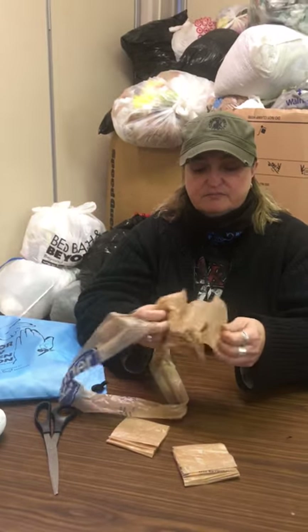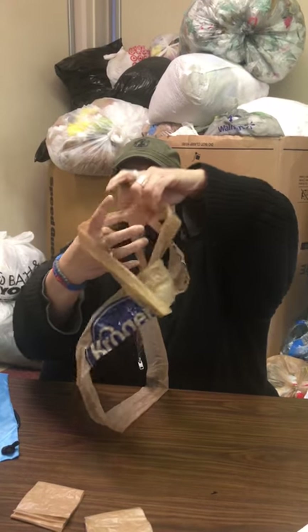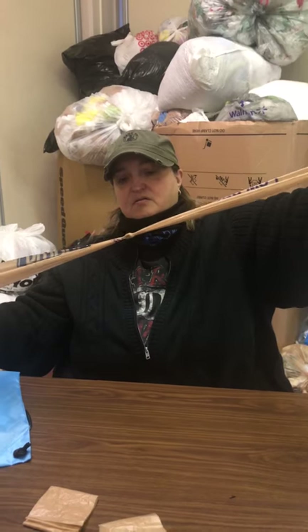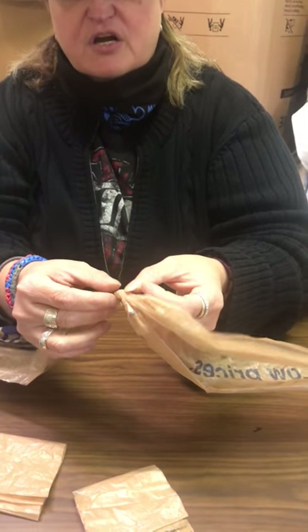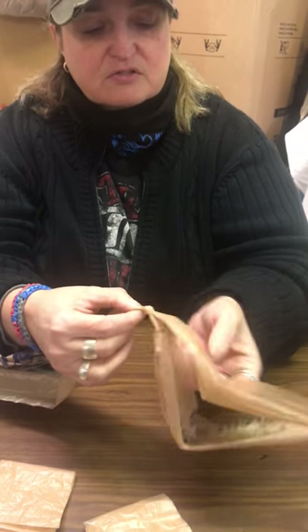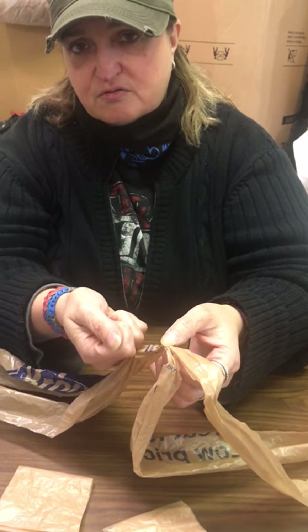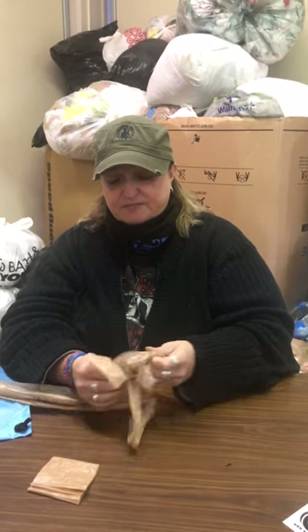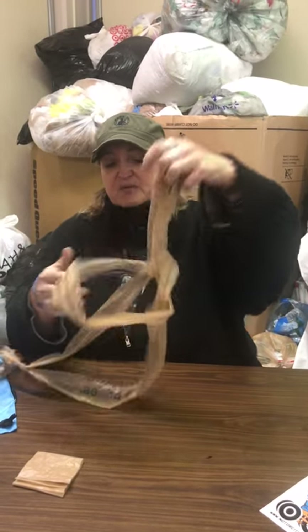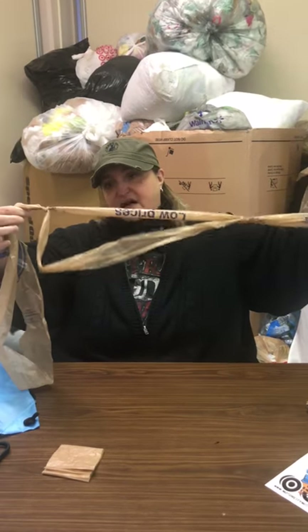We take two squares and make a T like this, then make a little knot. When you do the knot, you don't want to make it too tight and you don't want to make it too loose. Too tight, and if the crocheter needs to change colors or the bag breaks, you won't be able to undo it. Too loose, and it's too difficult for the crochet hook to get through — it also causes the mat to become looser with bigger holes. I'm going to show you what not to do. A common mistake is people pull it from the wrong side, and you don't want that to happen.